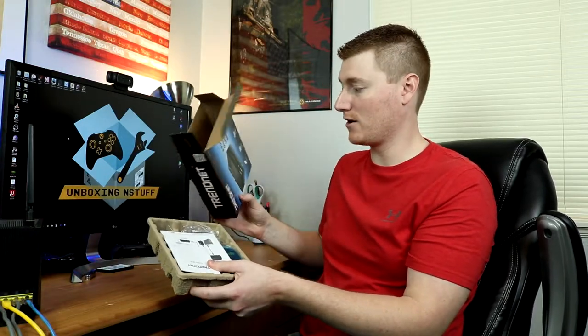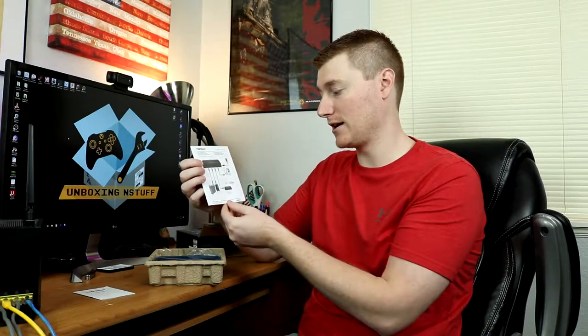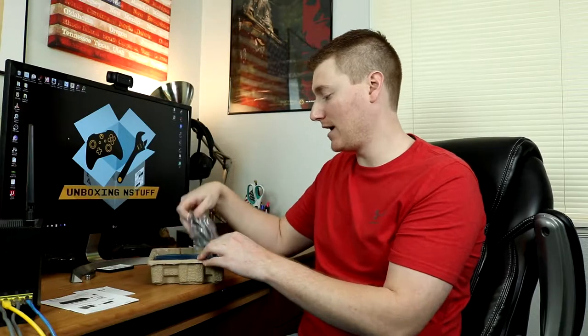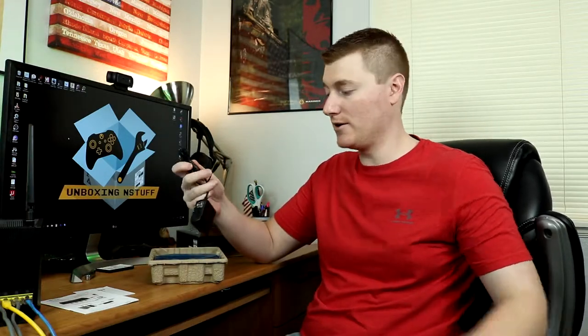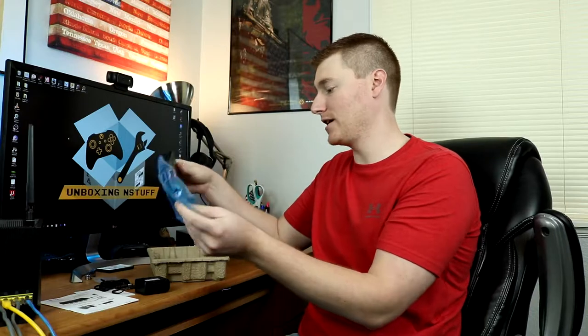Everything comes out in a little cardboard caddy here. We have a safety note page, a quick installation guide which also has pictures of different things you can connect up to it. Then we have a power cord, regular 110 plug-in.